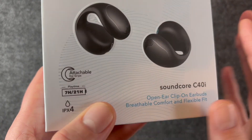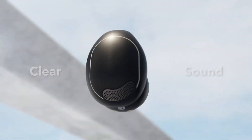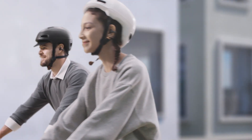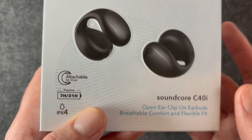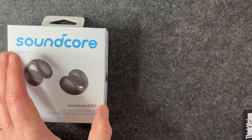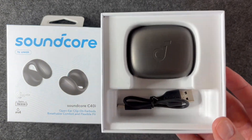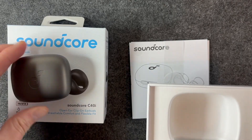We have an open-air design with a clip-on design, and we also have some attachable ear grips which support a really secure fit. This is the first time I've tried an earbud of this type and I will say at the top I am impressed. We have clear sound with 12mm x 17mm drivers — an oversized driver to bring that punchy dynamic sound. There's no seal or ear tip, so the speaker is almost resting near your ear canal.